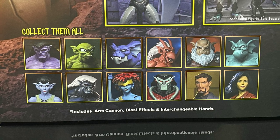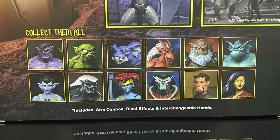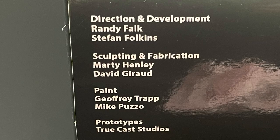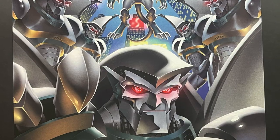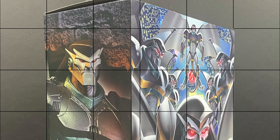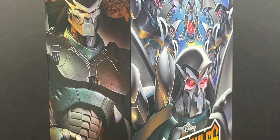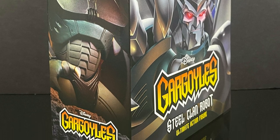We also have variants like the detective undercover Broadway, and the two-pack with Demona and Goliath with the phoenix gates — there's a lot of gargoyles stuff coming out. It's brought to you by the fine folks involved in making these figures, and the cover illustration is top notch. These are starting to hit Target store shelves now, which is where I picked mine up. So sit back, relax — this is a look at the brand new Disney Gargoyles Steel Clan Robot by NECA Toys.